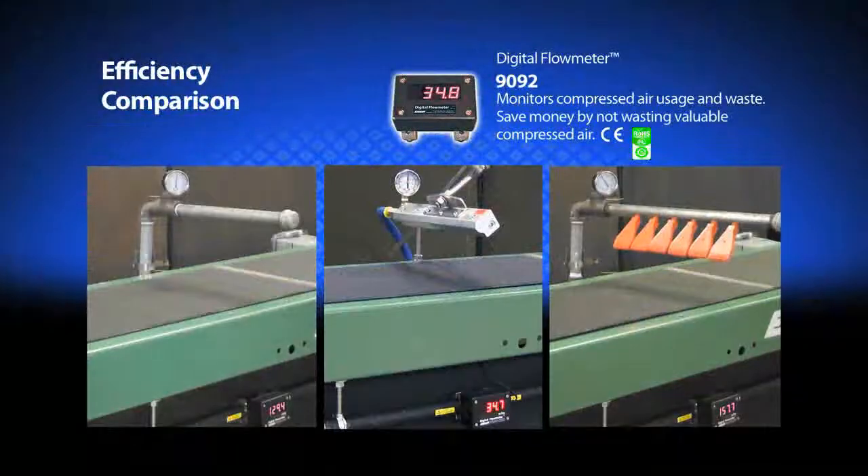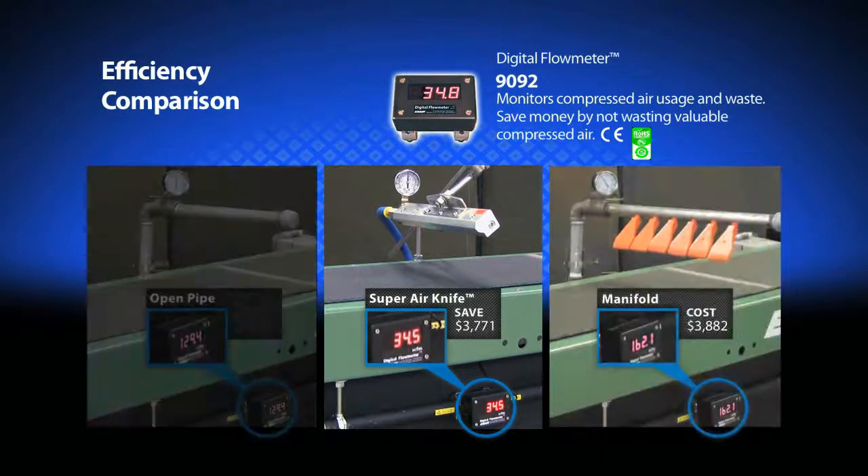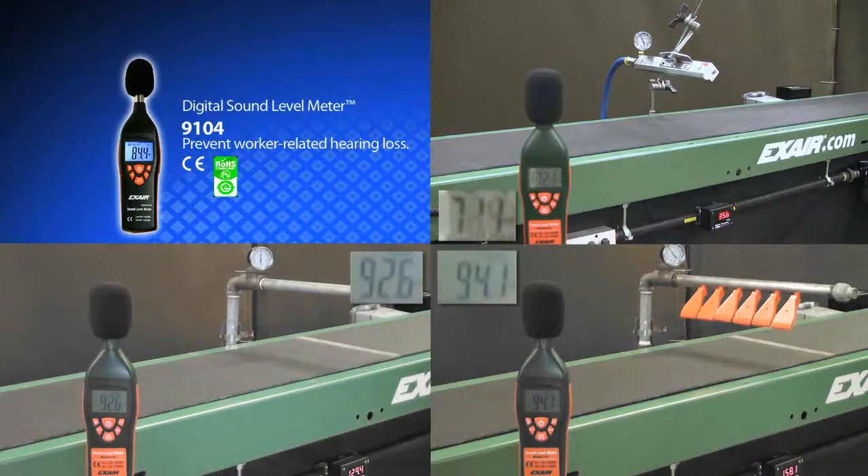With X-Air's digital flow meter, you can see the dramatic reduction of compressed air when installing the Super Air Knife compared to these other wasteful methods. The Super Air Knife also dramatically reduces noise levels for improved working conditions.